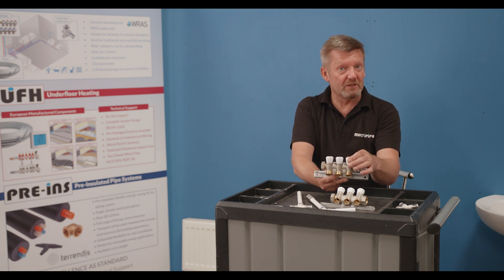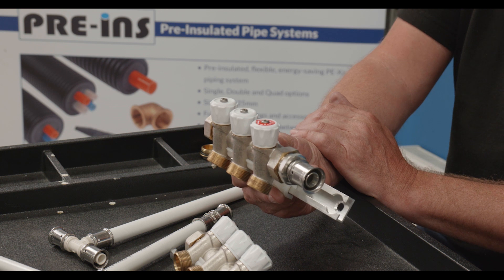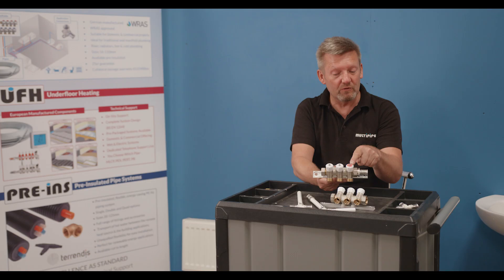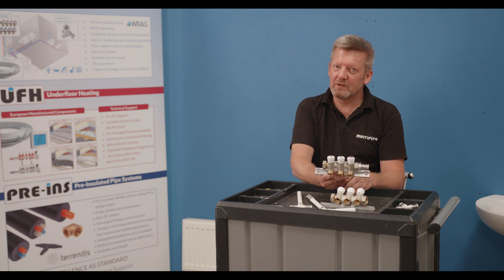You've got full bore isolation built into the manifold so you can isolate individual circuits without having to awkwardly get under wash-hand basins or into difficult locations. They're clearly marked on the manifold which unit you're isolating, so from that central point it makes it much simpler to work with.